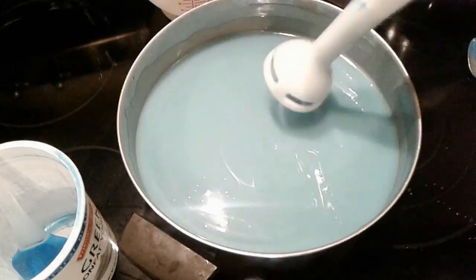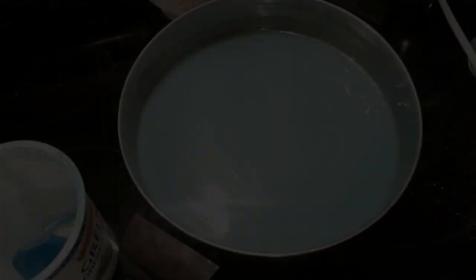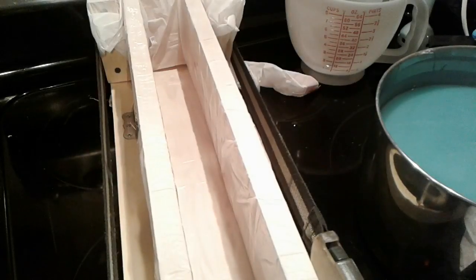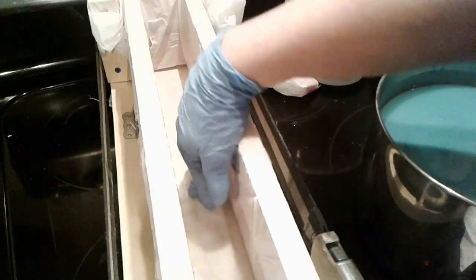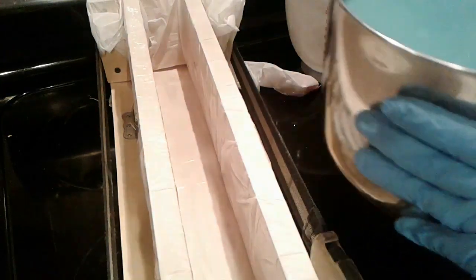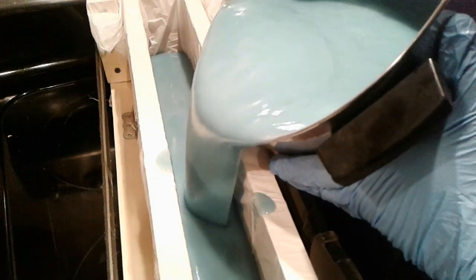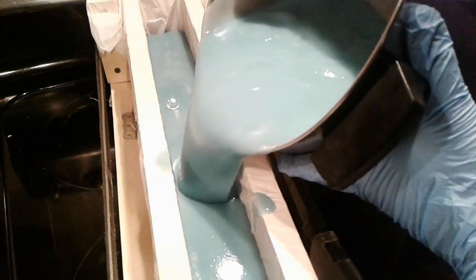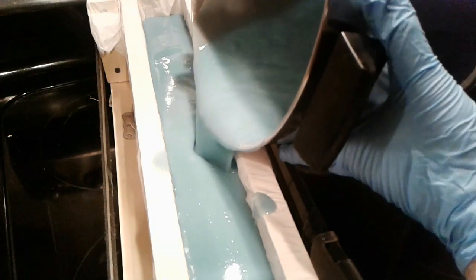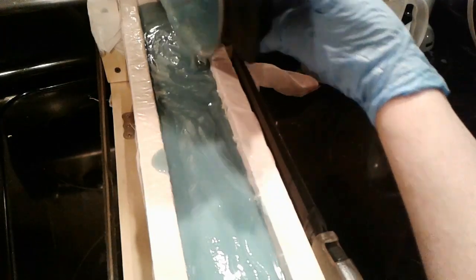All right, I think that's ready to pour. You'll notice that I've lined my new mold with a trash bag, and the reason for that is that the base wood right here warped, and I'm waiting for it to warp back the other way. In the meantime, until I get a new base made for it,